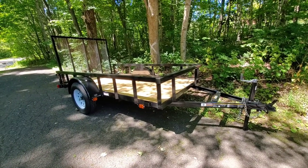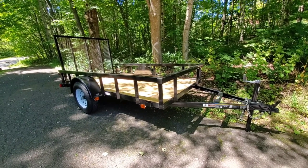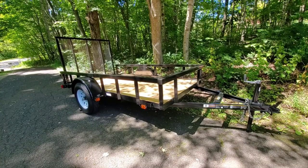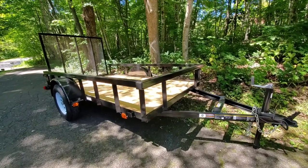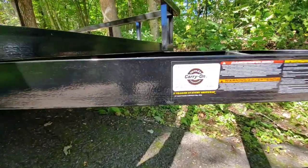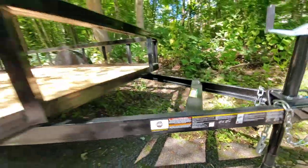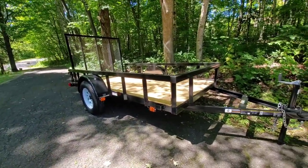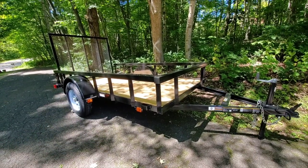Hi everyone, I just wanted to do kind of a review on the Tractor Supply trailers — they're the Carry-On trailers, that's the brand of them. I just wanted to go over the things that you normally end up with when you buy them. This is the five-and-a-half by ten-foot trailer.